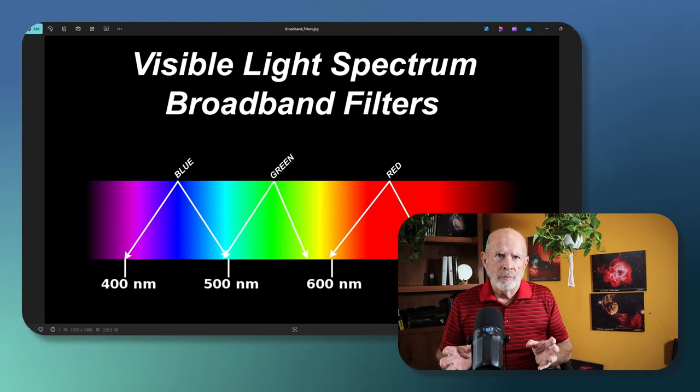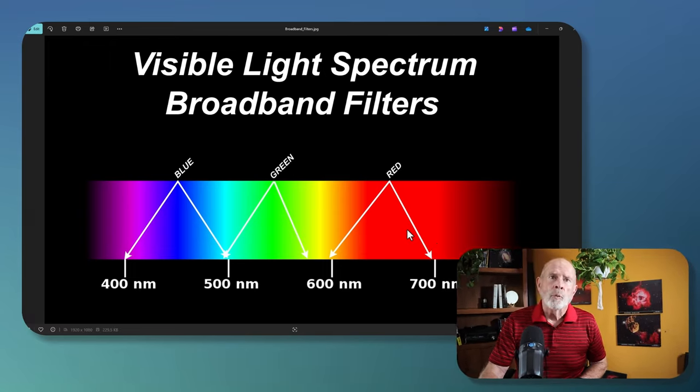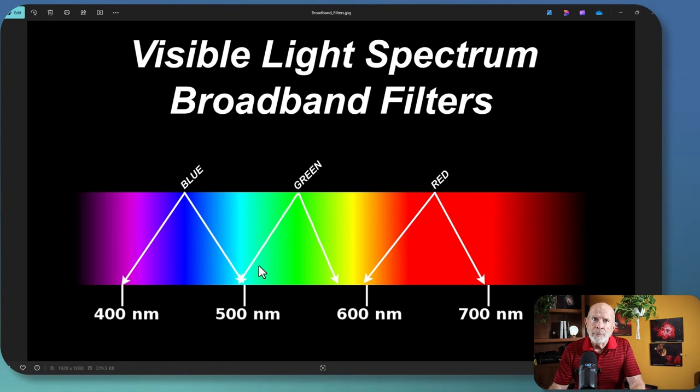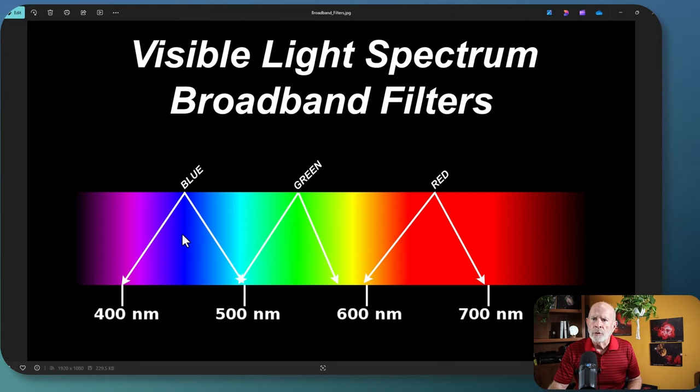Let's talk about the difference between broadband versus narrowband. Broadband is usually associated with red, green, and blue filters — the visible light we see with our eyes. Looking at the spectrum, the red filter is anywhere between 600 to 700 nanometers. Green is in the middle, just below yellow and past cyan. Most light pollution is in the yellow area between about 580 to 600 nanometers, with some in the green. The blue light spans from just under 500 nanometers down to 400 nanometers.